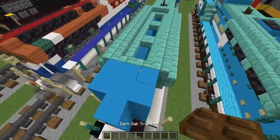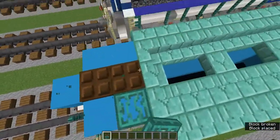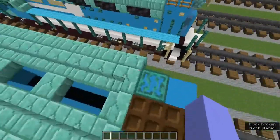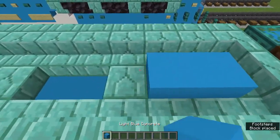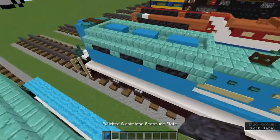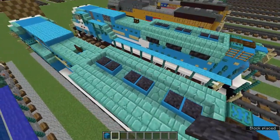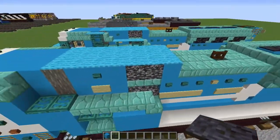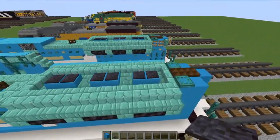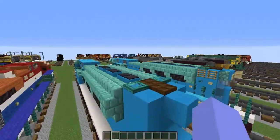Let's add two warped trapdoors in the middle and on the sides warped trapdoors. Let's fill this in with light blue concrete and add polished blackstone pressure plates above all these light blue concrete blocks. Now we're almost done the train.